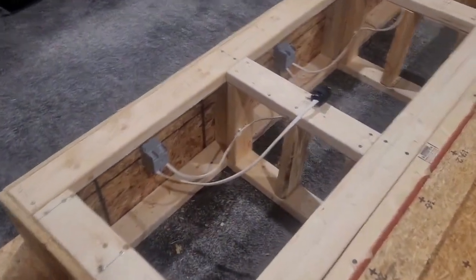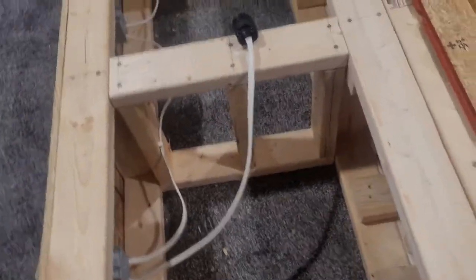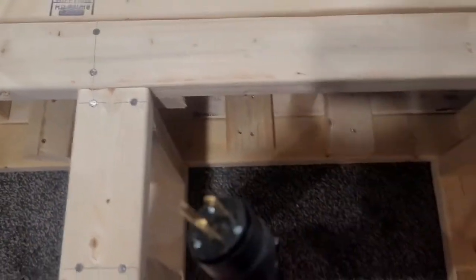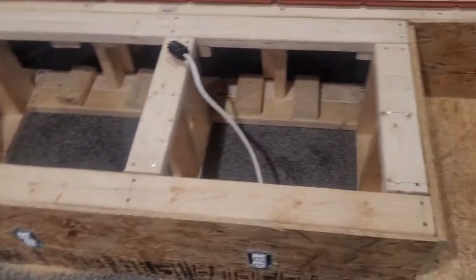Now I'm back on this platform getting a little bit of work on the electrical again. We decided to run these three plugs up front straight out into a plug that will connect to a power strip. We're going to do the same thing with the back of the riser — three outlets in the back with a plug going into a power strip. Our steps are going to have LEDs, and those LED plugs will run into that same power strip, then a power strip out to a plug in the wall. Now I'm going to attach the top of the riser and lift it up on its side with my son's help.